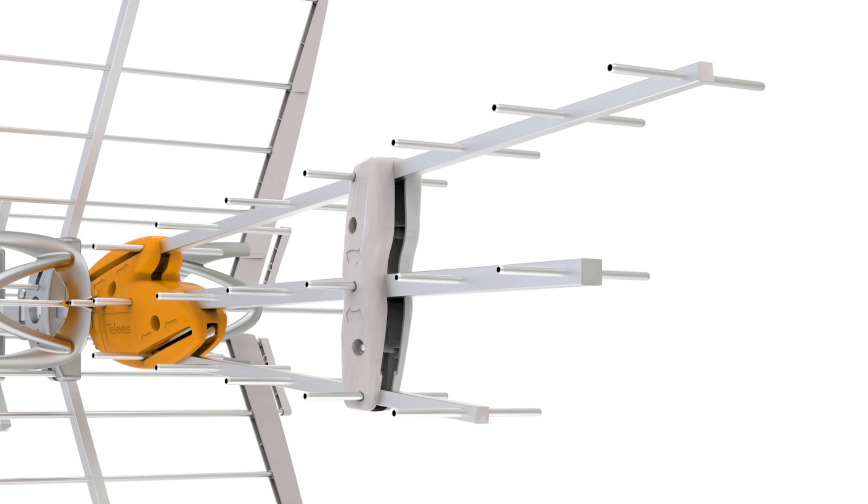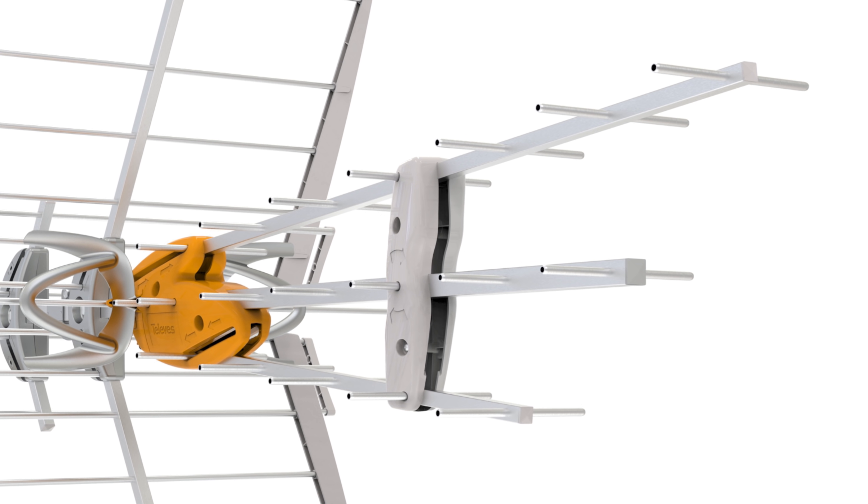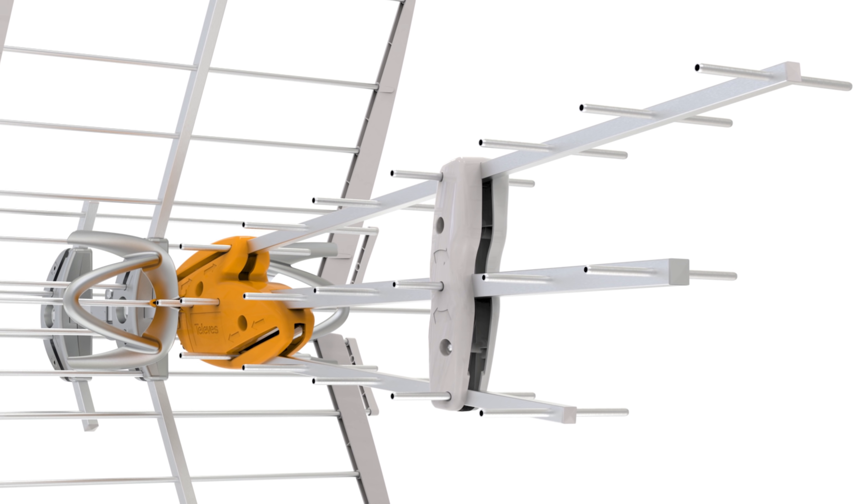It will pack more of a punch than the average small directional antenna without being too large, thanks to the stacked triple boom design. To get technical, more elements in close proximity of the antenna's dipole on the back increase the gain without contributing to the antenna length.